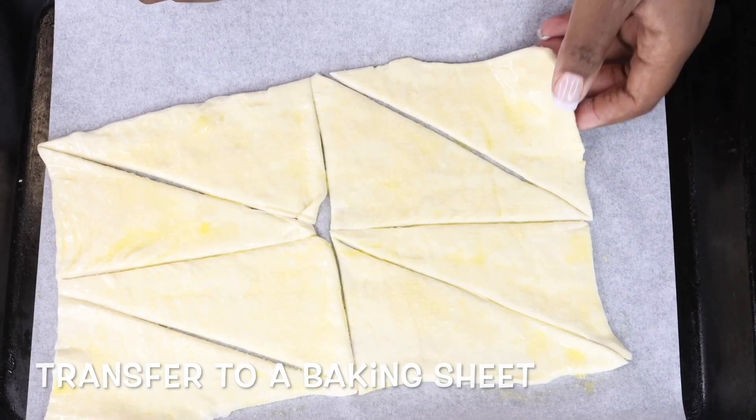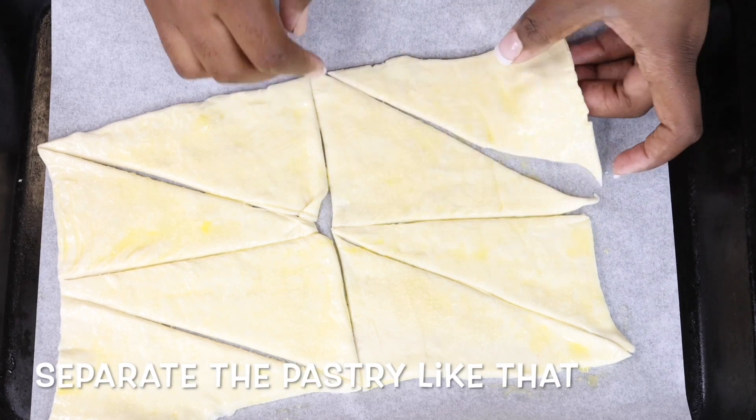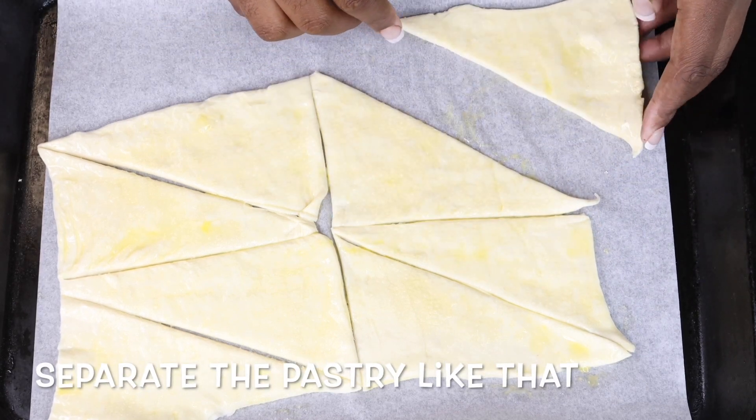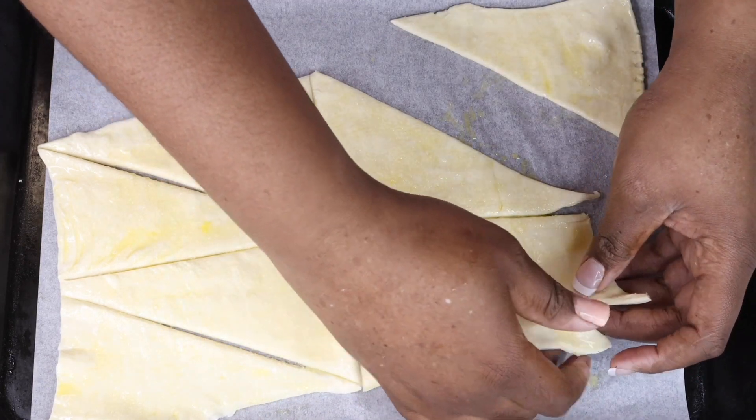Now transfer them onto a baking sheet and try to separate them, because you don't want them to be stuck to each other when they're cooked. So just space them out a bit, just like that.